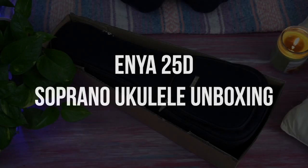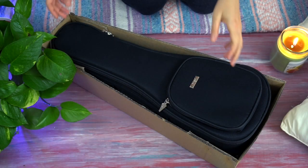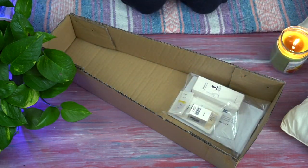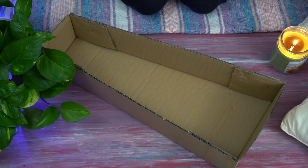Hello and welcome to this ukulele unboxing. Today we are looking at the Enya 25D soprano ukulele. We will be looking at the gig bag, the accessories, and having a playing demonstration as well.